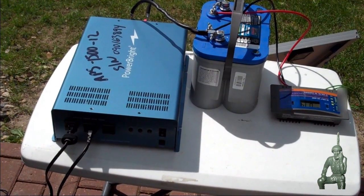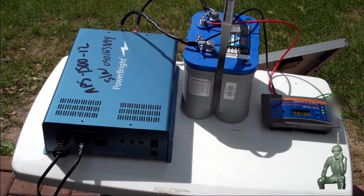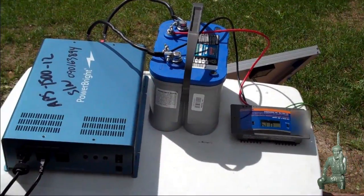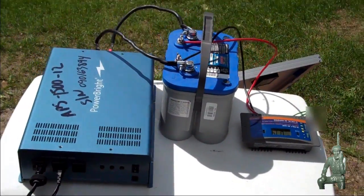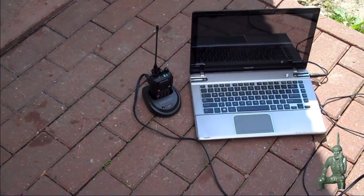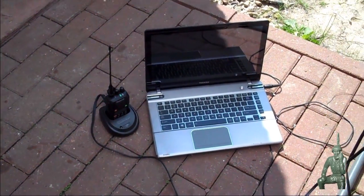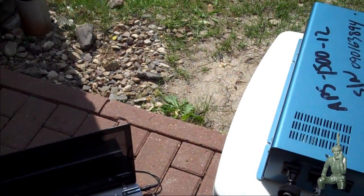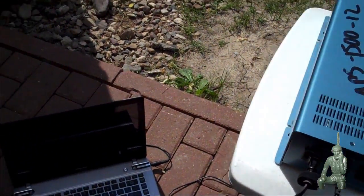Hello, YouTube and Preppers. This is the Comms Prepper with a video on the basic components of a solar system. I got some of my items out of storage today to test them out. I thought I'd do a quick video. What I got set up here right now is actually charging my ocean radio and my laptop computer. We'll go over the basic components from the sunlight to actually charging the units.